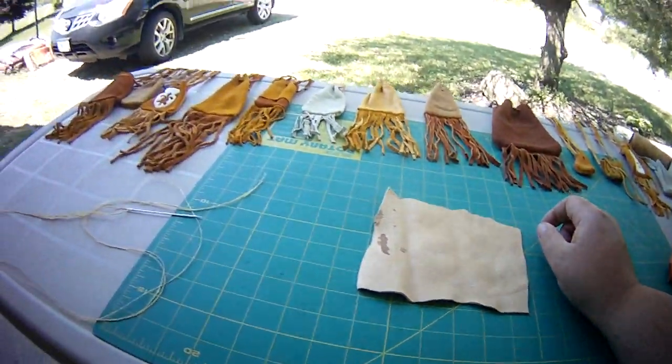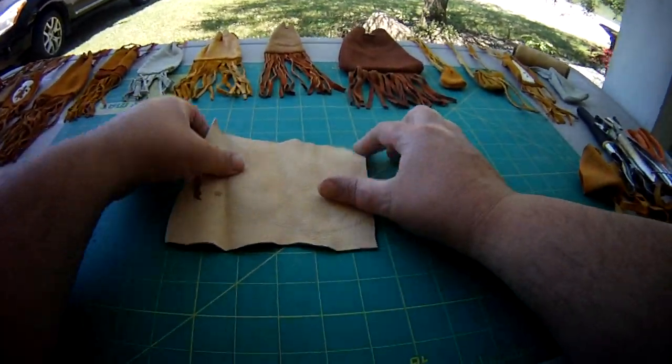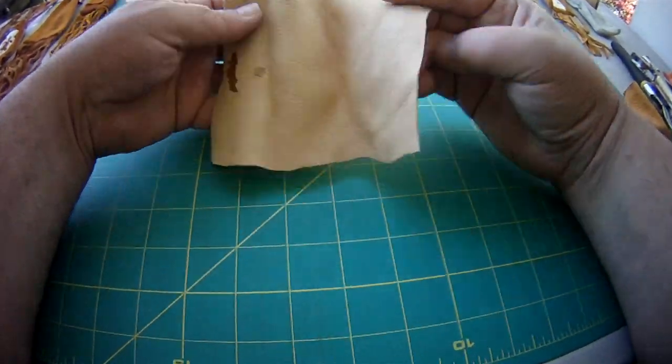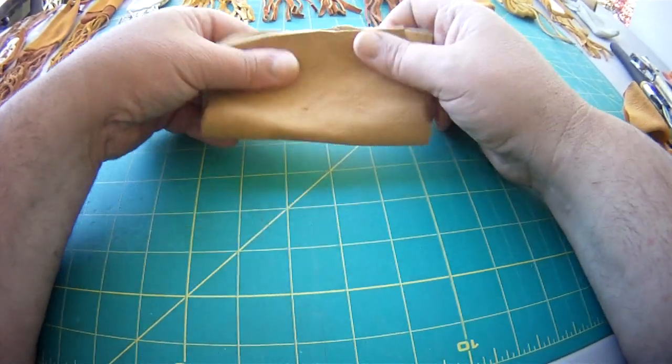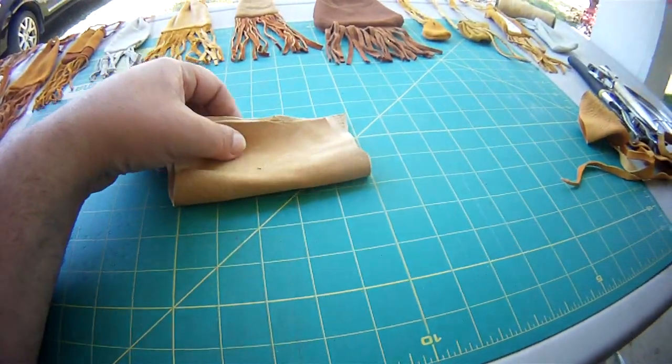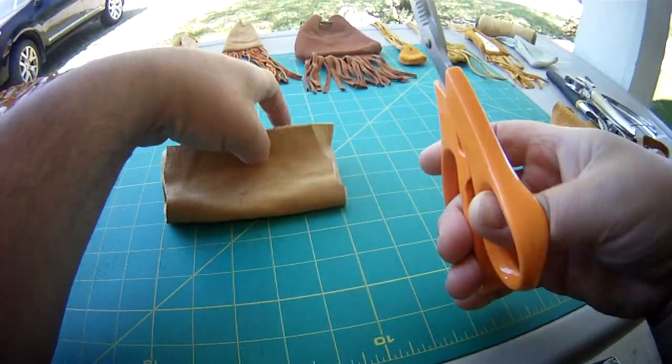In today's video we're going to do, you guessed it, a medicine bag. First you need a scrap piece of leather, make a rectangle out of it, and trim it off square.